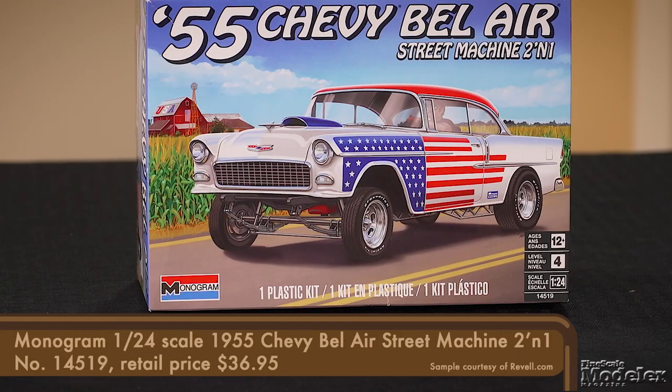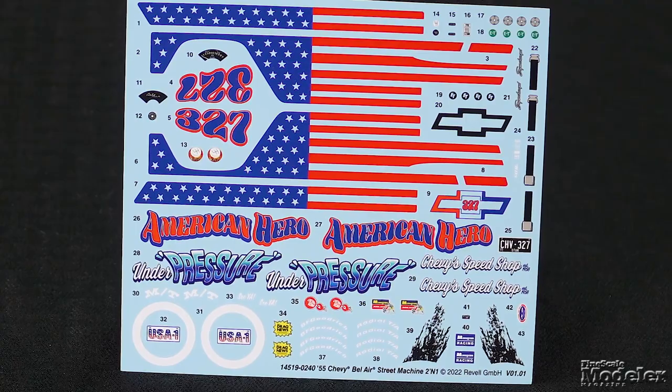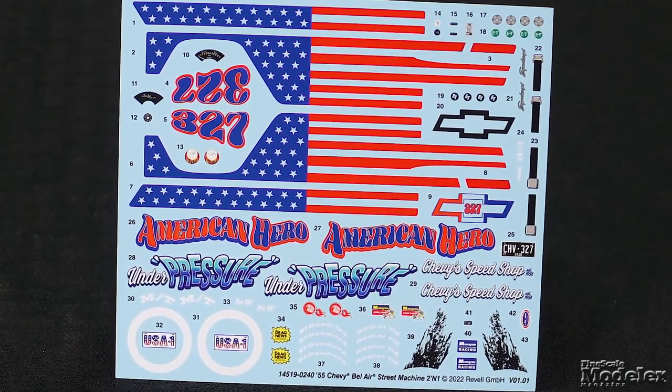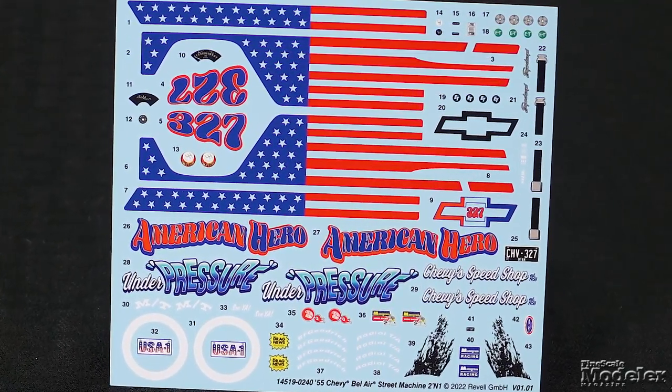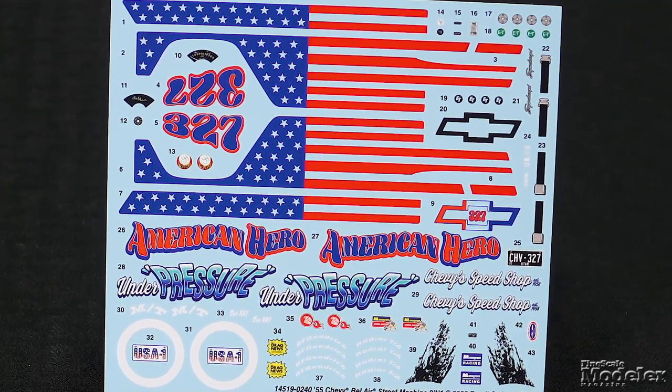The Monogram 1/24 scale 55 Chevy Bel Air street machine originated in the 1960s but remains a nice kit with plenty of options. What makes this release sing is the new decals, which provide all of the flag stripes for the American hero car, titles for 'Under Pressure,' tire branding and white walls, seat belts, and more.